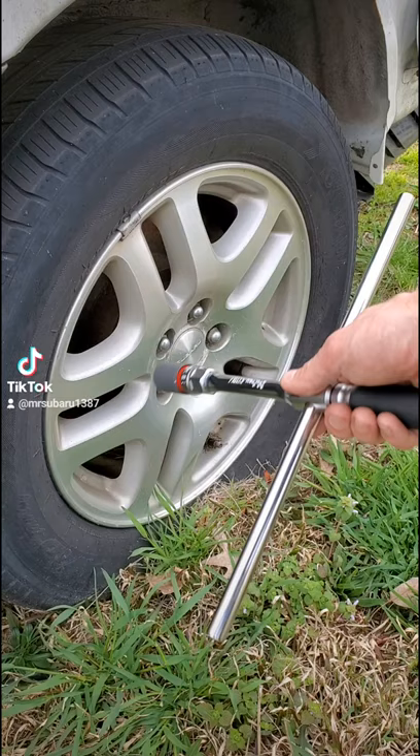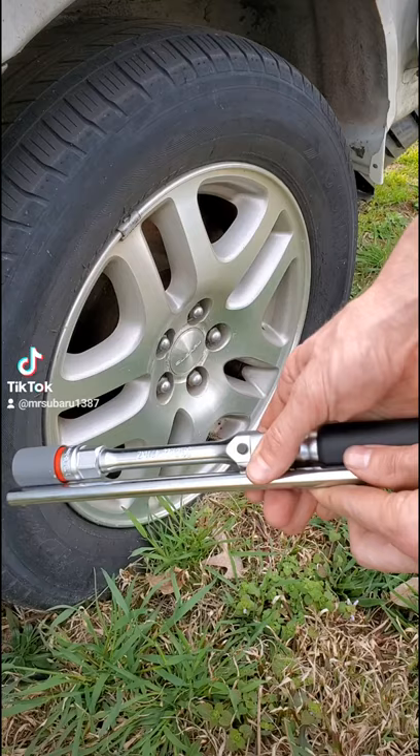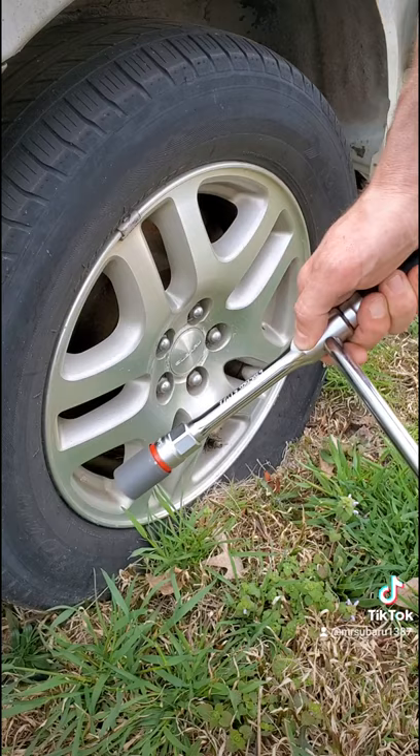Got a flat tire on the side of the highway. You're hot, you're aggravated, you don't want to do it. The factory supplied tools suck. The factory lug wrench — this is the modern replacement for the four-way wrench. It packs flat just like that. It snaps together in a second.